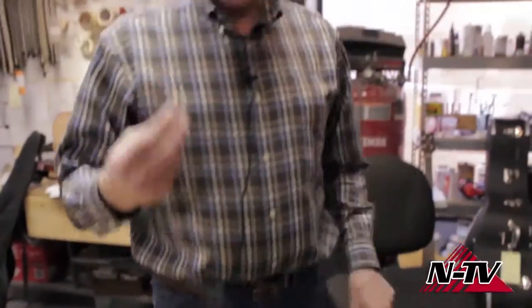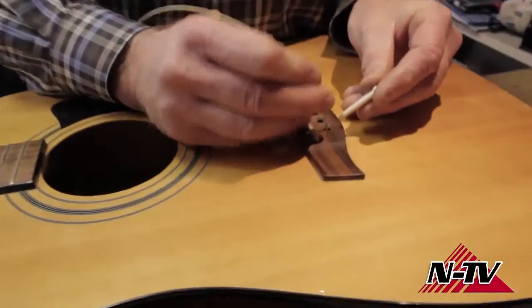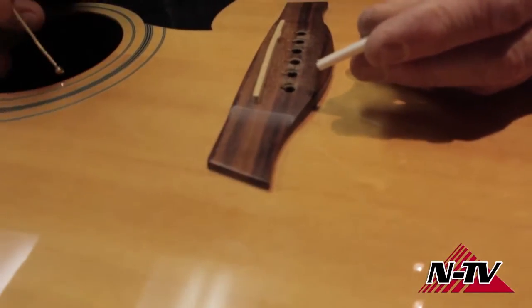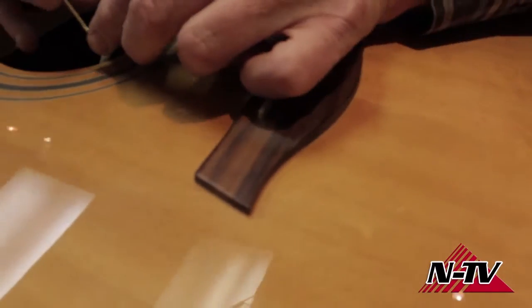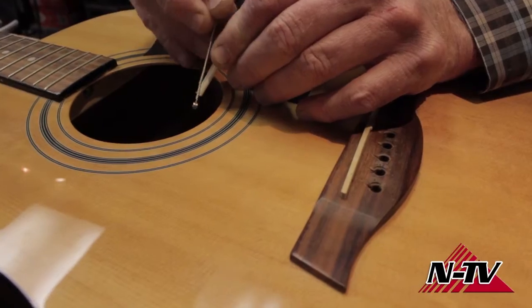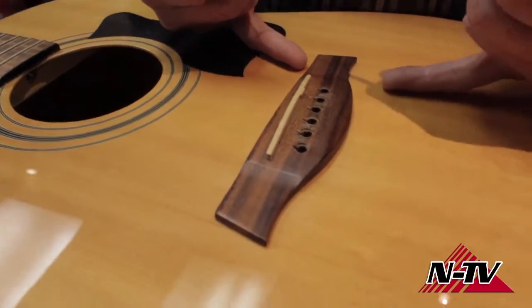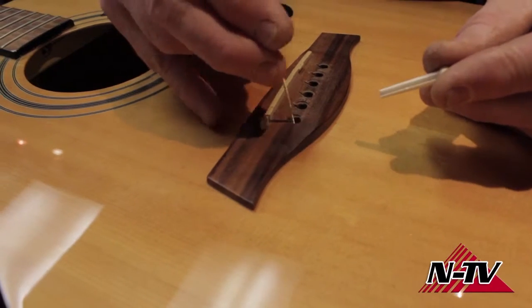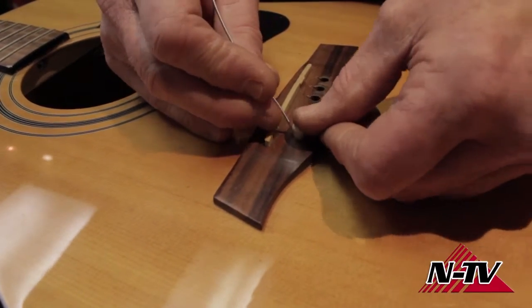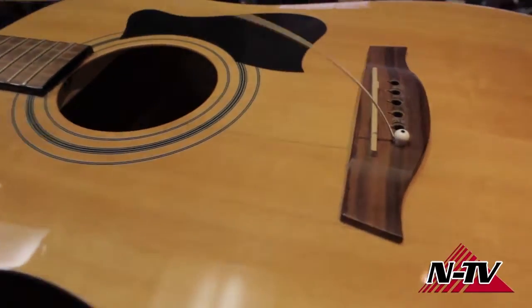This little ball end here is the part of the string that holds it inside the guitar. When you push that in there, you want it to go through the surface of the wood a little bit. When this peg goes in, it keeps that ball end from pulling back out of the hole — it actually goes underneath and forward, resting on a piece inside the guitar called the bridge plate. Just push the peg in after you've put the string in, pull it a little bit up, and it kind of catches.